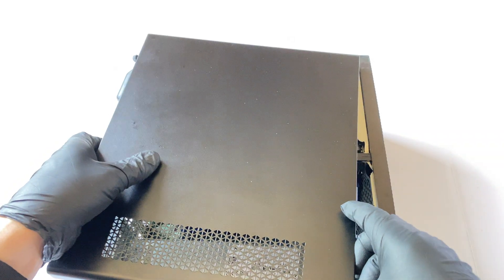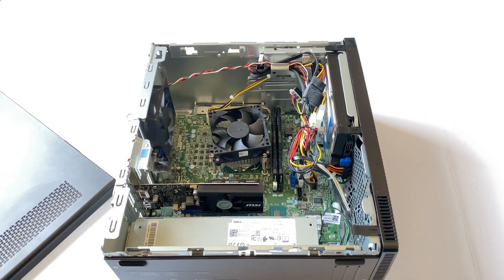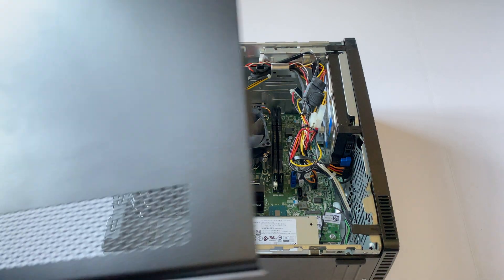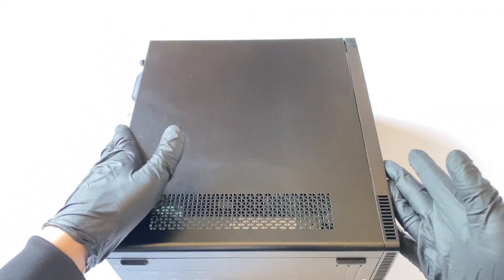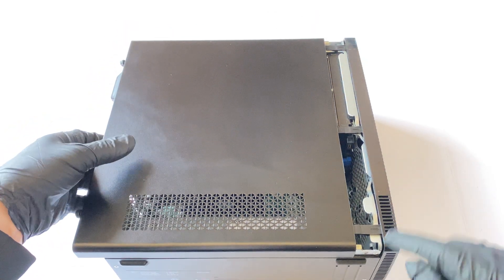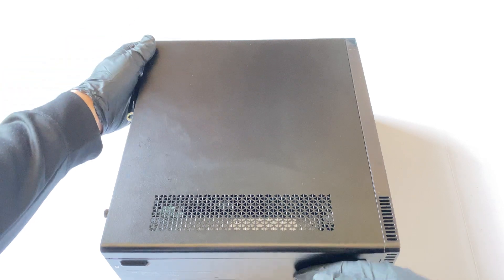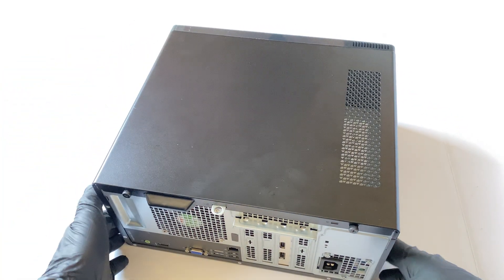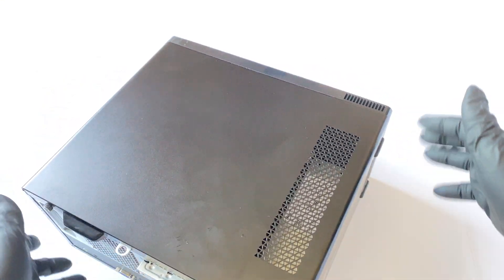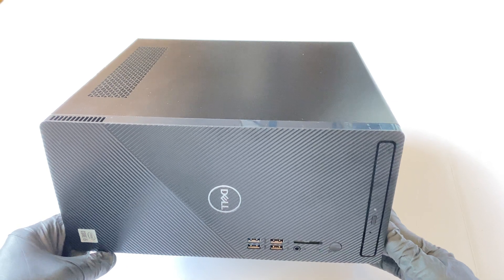Let me put the side panel back on. There's only one way to install the side cover panel — line it up at the corner right here. If you go any other way it won't fit — only one way with that line right here. Here's the back of the system: the video card is installed with one HDMI port and one DisplayPort. This will be another video — I'll make a separate video for the teardown and reassembly. Thanks for watching, bye!